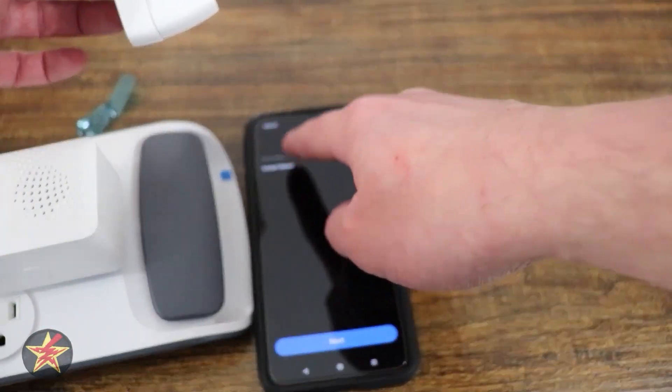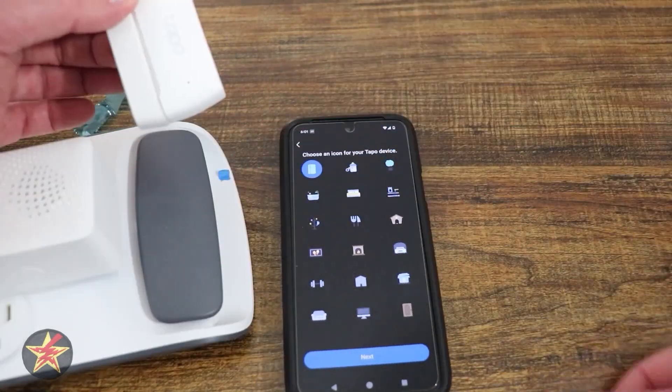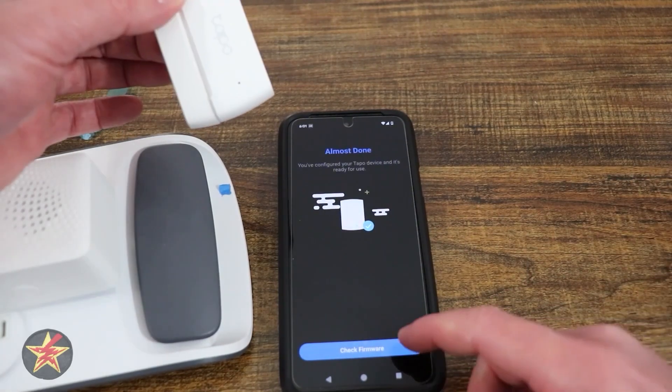It's picked it up and wants me to name it — basement door. We're going to give it a location and select next, and then we can pick an icon for it. I'm going to be using this for a door, so I'm going to select a door.